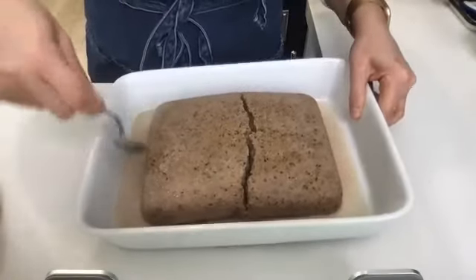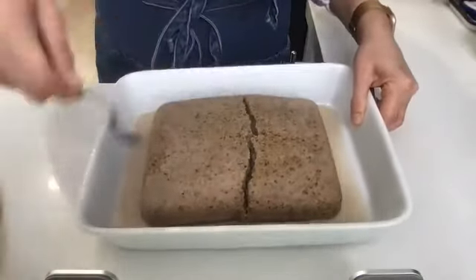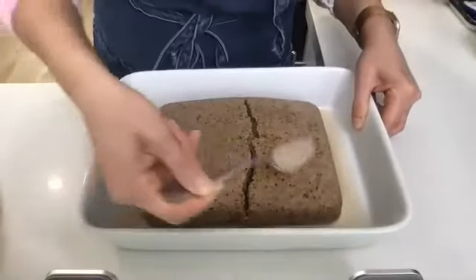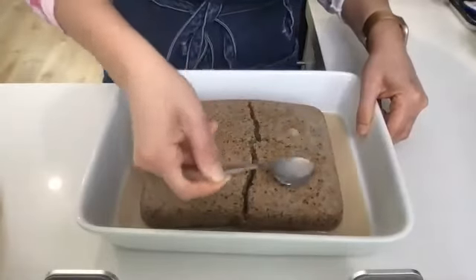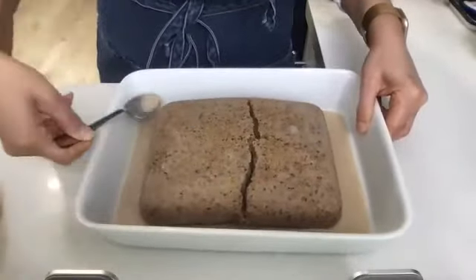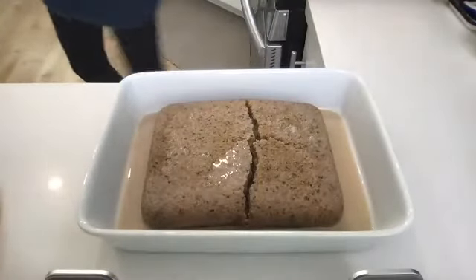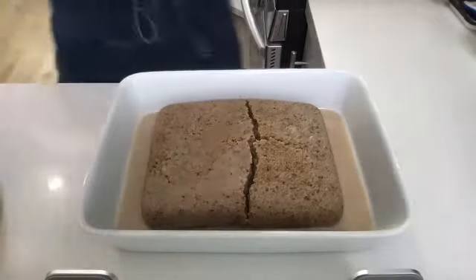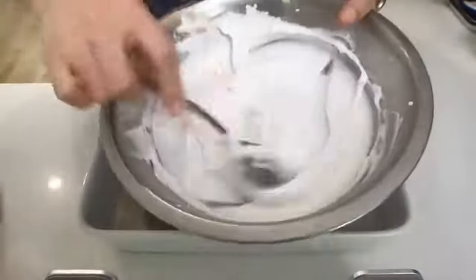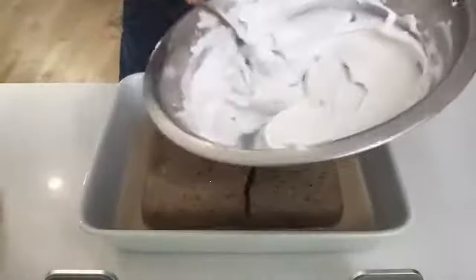I need a little bit more here on this edge — okay, that is good to go. Let me grab that frosting again. I have this nice, really smooth, luscious whipped cream frosting made with that coconut cream.